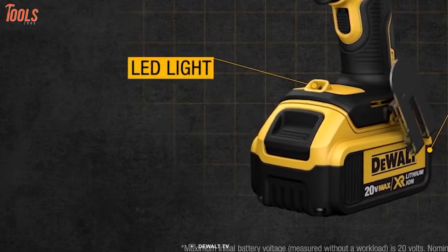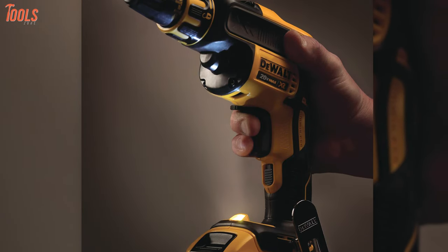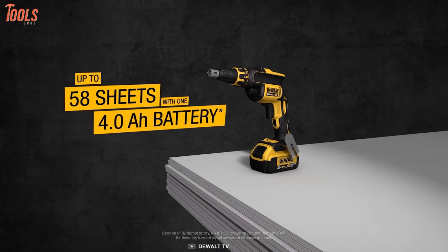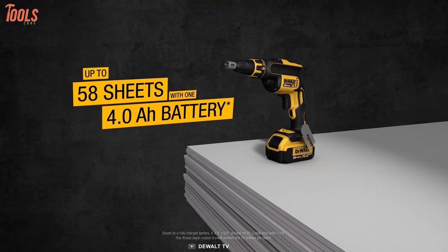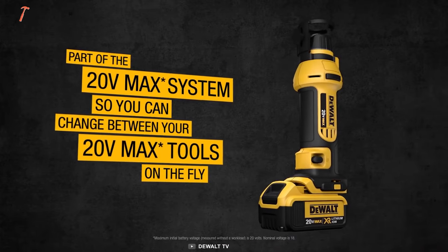Additionally, it comes with a built-in LED light that helps you illuminate low-light areas and get a clear view of your work surface. To sum things up, this DeWalt screw gun will ensure solid performance without the aggravation of an extension cord, letting you have absolute convenience at the job site.